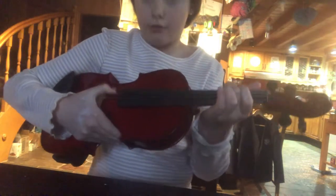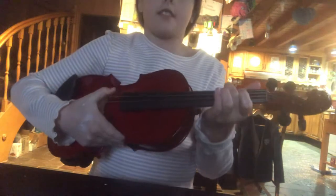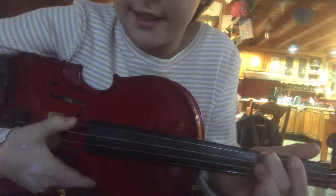One, two, three. Let's do it again together. One, two, three. Then you're going to take that finger off and play that string open.